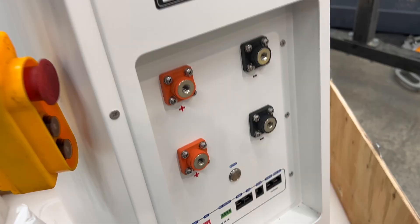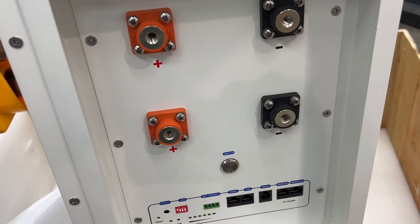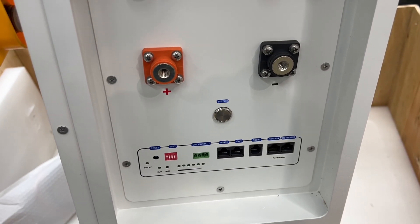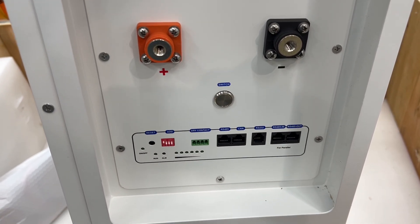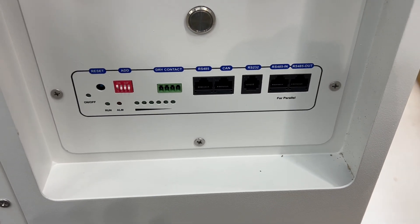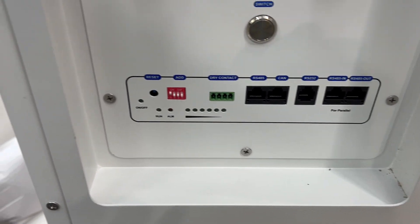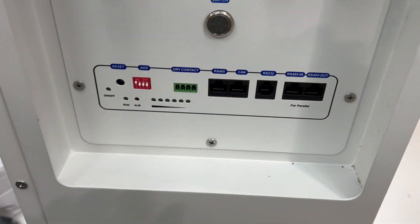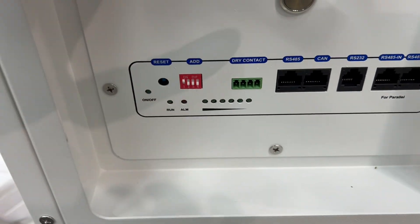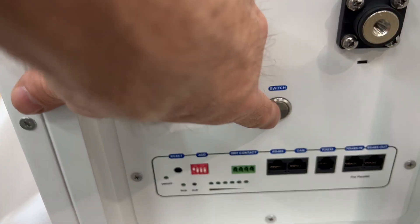So far it's got four massive terminals on the front — two positives, two negatives. It's got a power switch to turn on. It does have the ability to connect to an inverter, and you can daisy chain everything here. What I also like is there's a nice little battery meter right there.